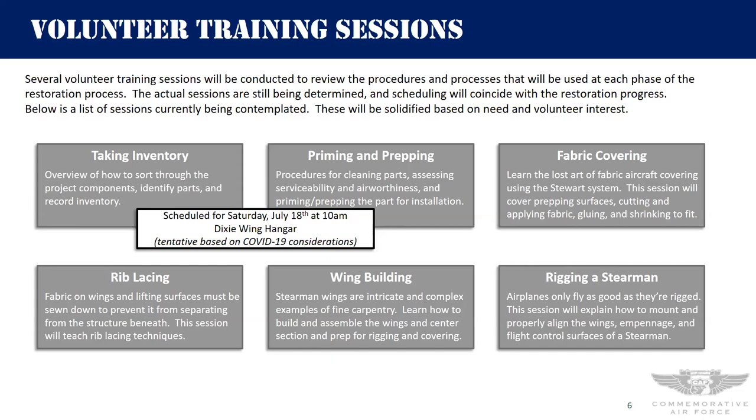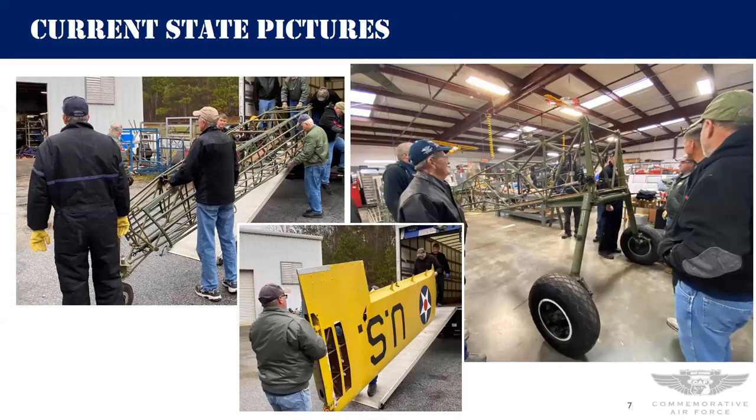Philip: Are you planning on going with two ailerons or four ailerons? Jeff: Two ailerons — number one, the wings we already have are two-aileron wings. I've flown the four-aileron Stearmans and it's not really worth the difference. There's a little better roll rate, but we're not looking to do air shows with this airplane, so two ailerons it is.